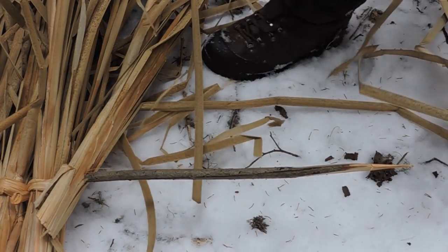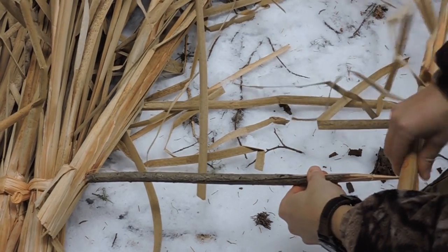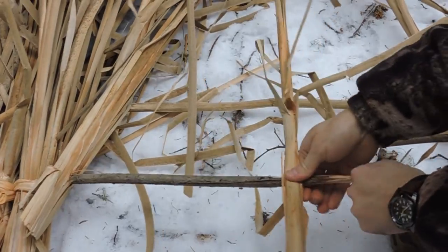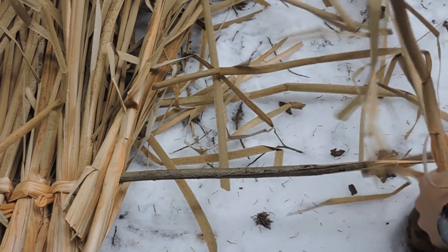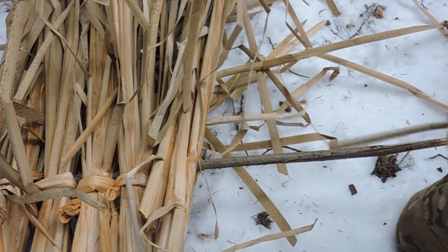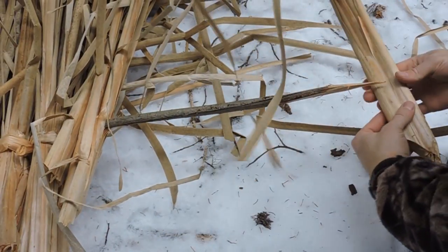I just discovered something pretty cool: with these wider, bigger cattails I don't even have to tie them. I can just go a bit high so they don't split at the top, and I can put them in like this. I'm gaining a ton of time — they hold enough. I don't need this to be super solid because I'll just basically put a log over it to hold everything together, and that'll be the end of it.